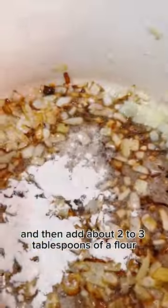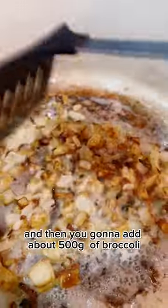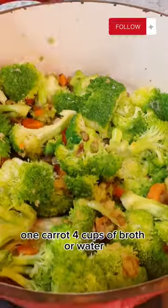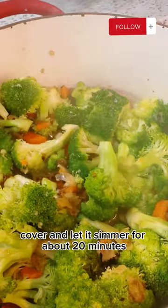Then add about two to three tablespoons of flour and mix it well together. Then add about 500 grams of broccoli, one carrot, and four cups of broth or water. Cover and let it simmer for about 20 minutes.